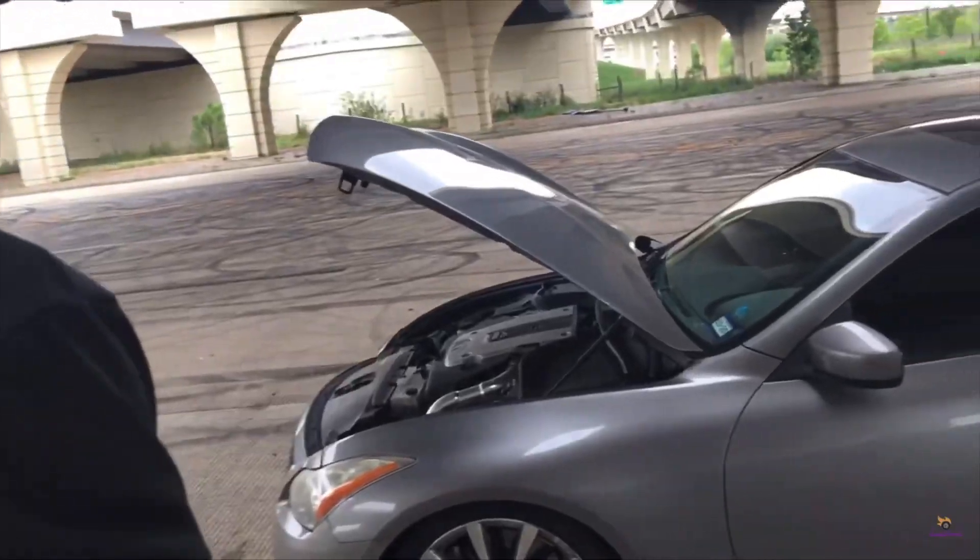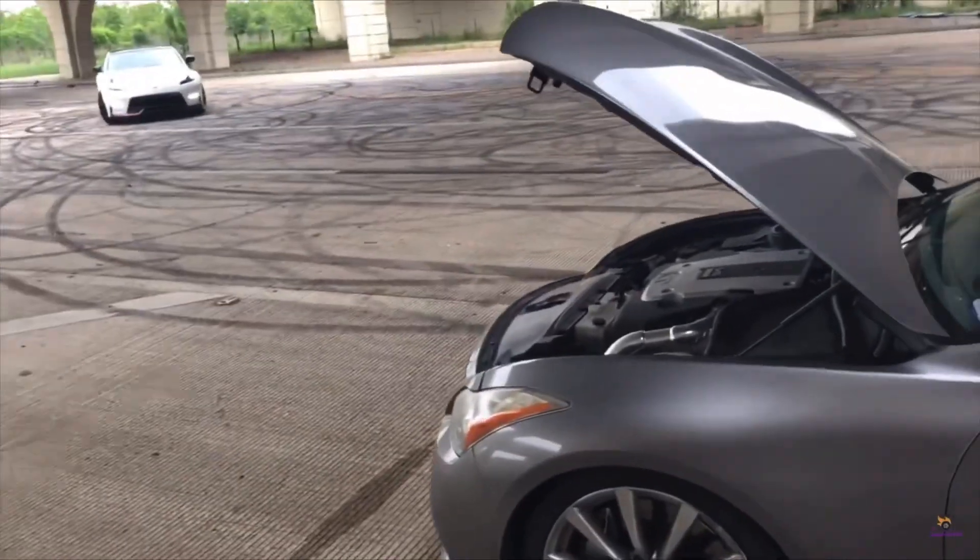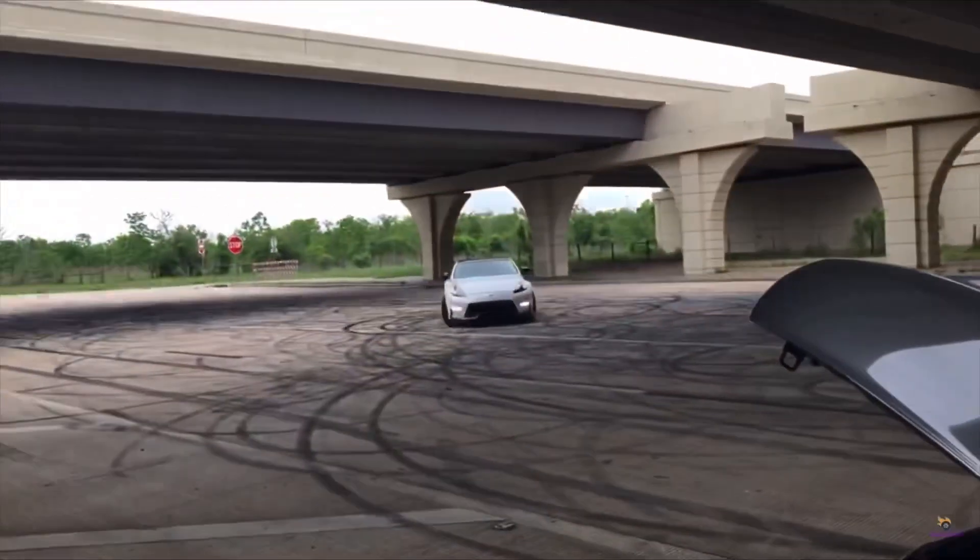We have Fulans G37 — very fitting — Fulans in Mexico of course, racing the 370Z Nismo.